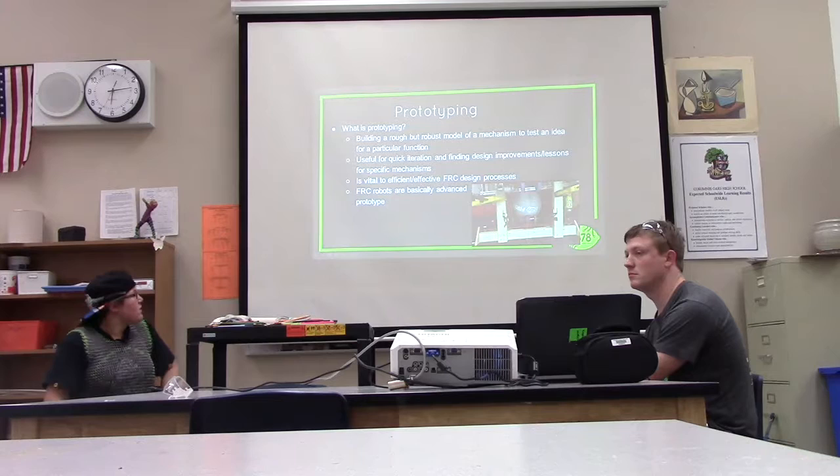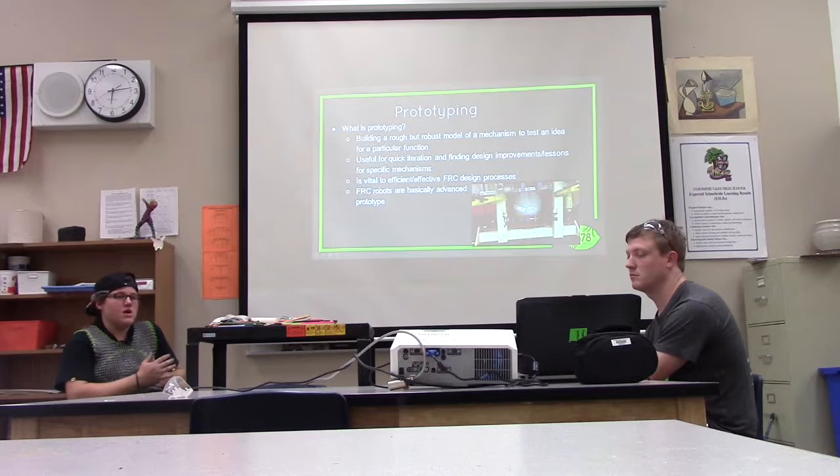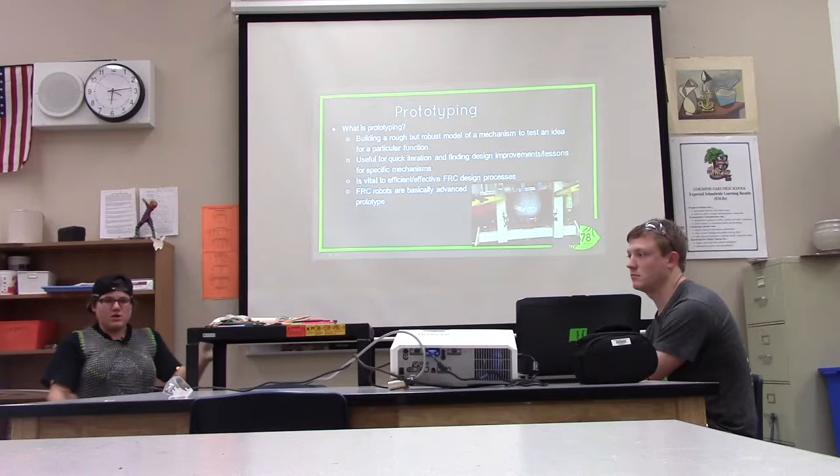Prototyping is vital to effective efficiency for the FRC design process. Make sure your prototype is robust and suited to what your mechanism needs to do, because essentially your final robot is going to be basically an advanced prototype. Because of the prototype you staged, you figured out your dos and don'ts — what works and what doesn't work.